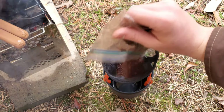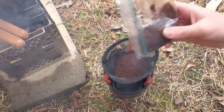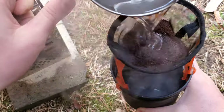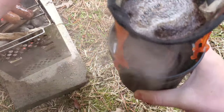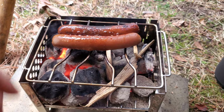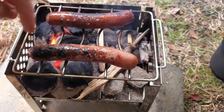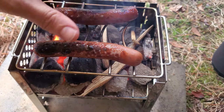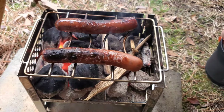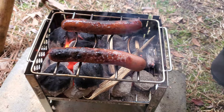As you guys can tell, we're out here in the yard today testing out new gear, and this is the best time to test it, right here at home. The way that the top cooking grill is made, you can't put your food this way because everything will fall through, so you have to cook this way. I dropped those hot dogs in there a couple times already, but overall I'm still impressed with this.